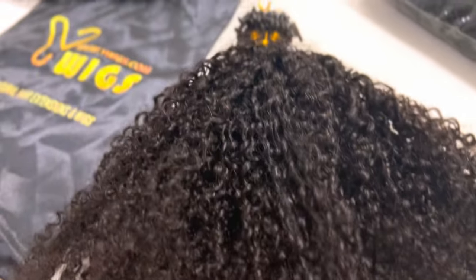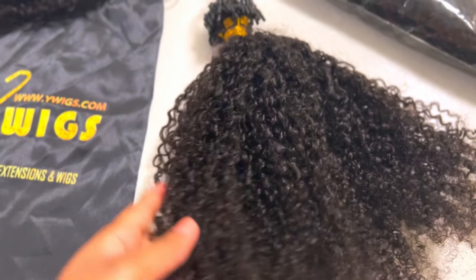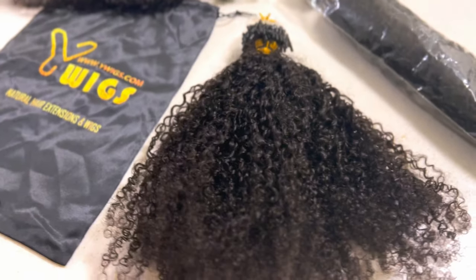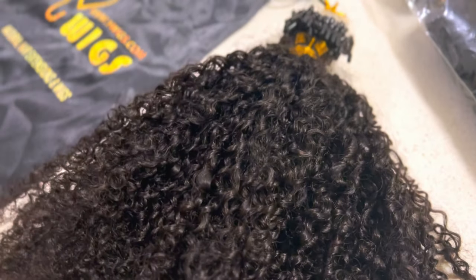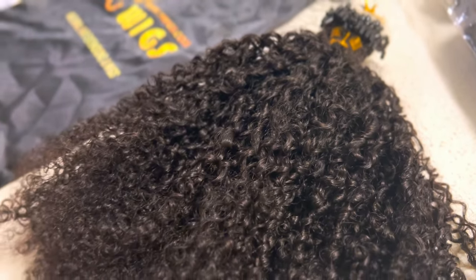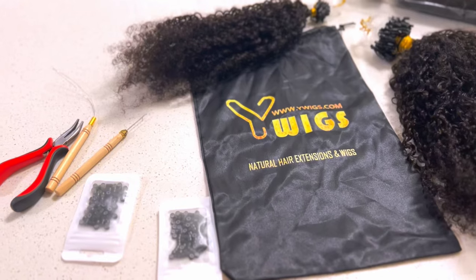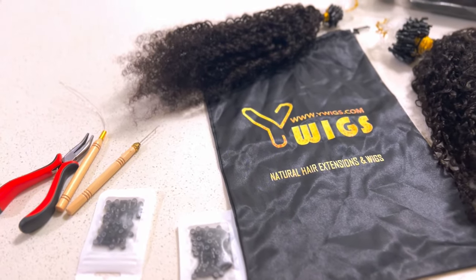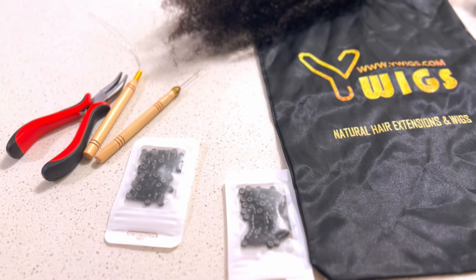I was so excited to install this into my hair. The fact that they are micro loop extensions is going to make the process so much easier — having that loop that's on the end of the extension that's already included. They also sent over some pliers, some extra beads, and some other little tools like a crochet hook and a beading needle.